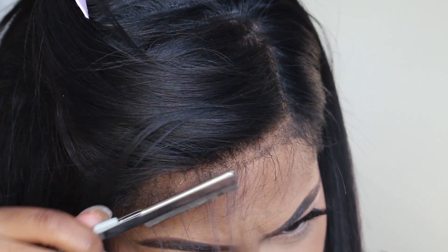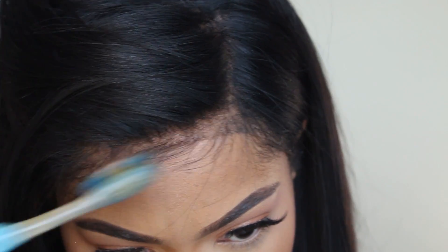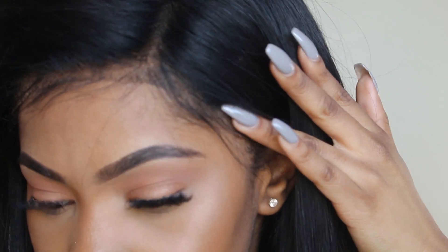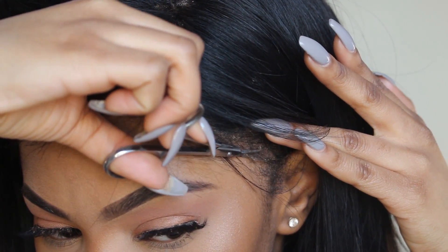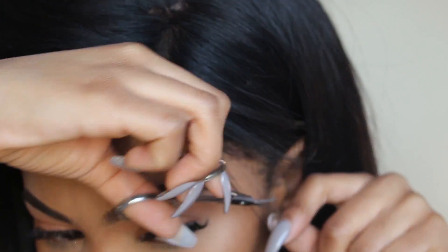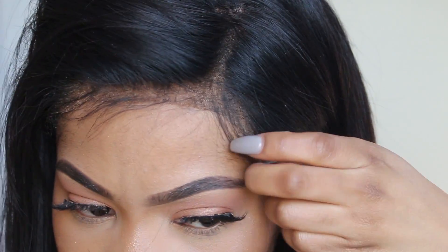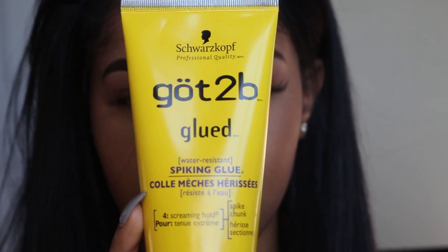I definitely still need a lot of practice and improvement, which is okay because it's a process. If you can see right where the baby hairs are by my edges, there's a little bit of black there, which is hair dye that got on the lace. Next time I bleach my frontal I'll be more careful not to get hair dye onto the lace. But honestly, when I do the baby hairs, you don't really see the hair dye, so it's okay. I think it would have been smarter for me to lay the lace down first instead of doing the baby hairs, but it's all right.